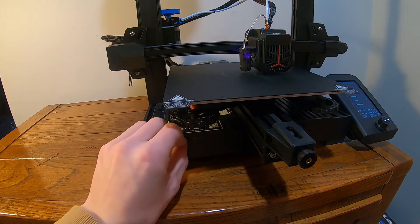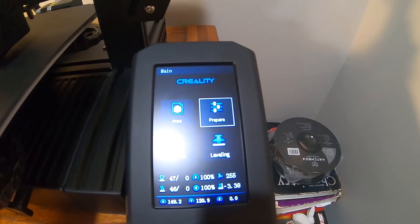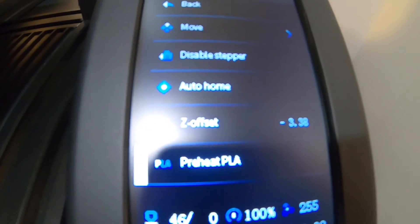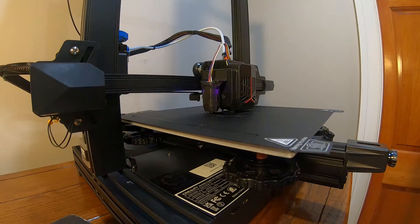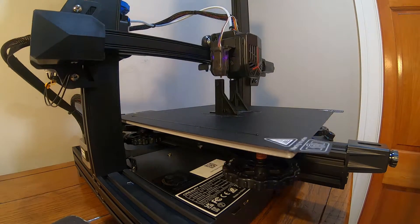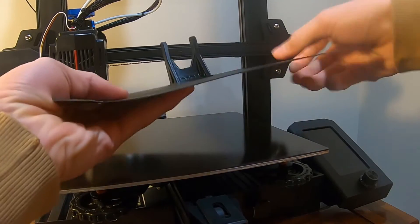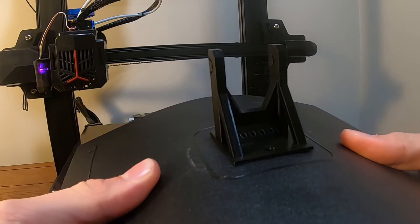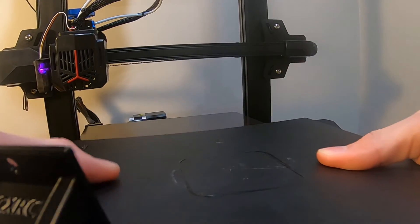We'll insert the SD card into the little slot on the side here. Then we'll go into the prepare menu and move down to preheat PLA. Once everything's heated up, it should be ready to print. The print has completed — let's get this thing off of here. A nice thing about this Neo printer is that it has a magnetic plate, so you can just bend it and it's usually enough to just pop loose, just like that.